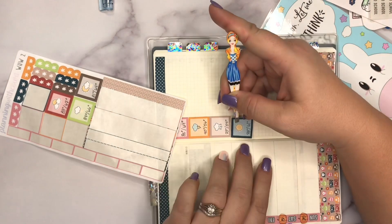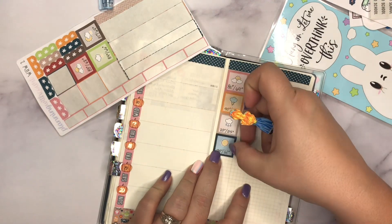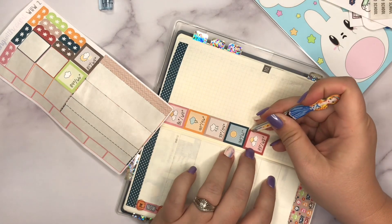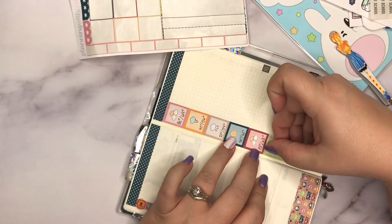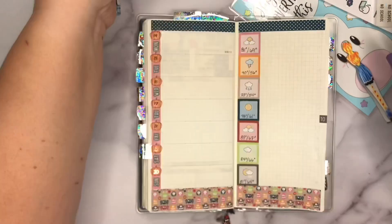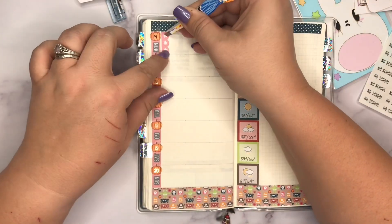I decided I would do a top three for each day rather than planning as I go. I like the plan-as-you-go method — it's fantastic especially in a larger format planner with more versatility and space. But in the Hobonichi Weeks the weekly spaces don't allow for that given the amount of space per day. So I decided to keep a running to-do list on the right side, a gratitude log on the right side, and on the left side have my top three, with other stickers highlighting big events.